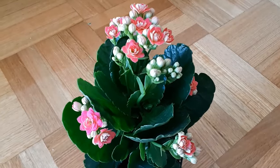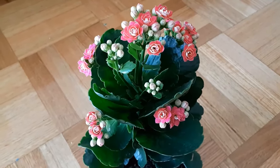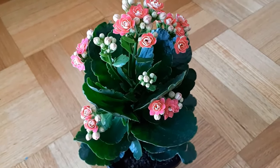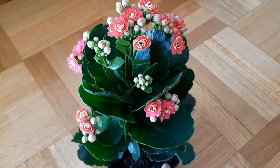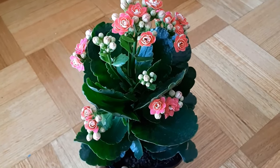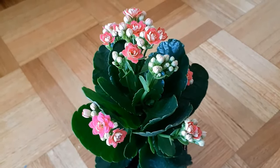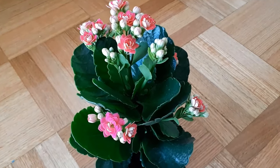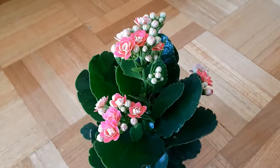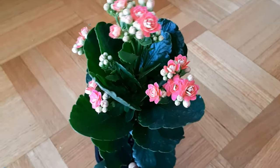Regarding temperature conditions, these plants are native to Madagascar so they like to be in a warm, arid environment. They love temperatures between 55 to 80 degrees Fahrenheit. Normal indoor humidity is just fine for them — they don't need extra moisture or misting because they're succulents. Always keep them away from cold drafts and freezing temperatures. If you're keeping your plant outside, during winter or autumn season you may need to bring it inside to a nice warm spot.